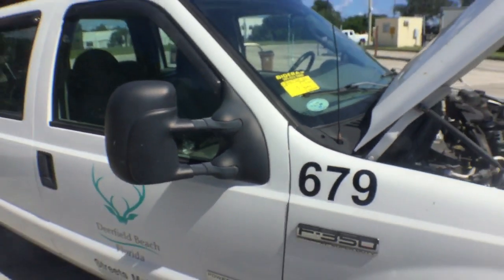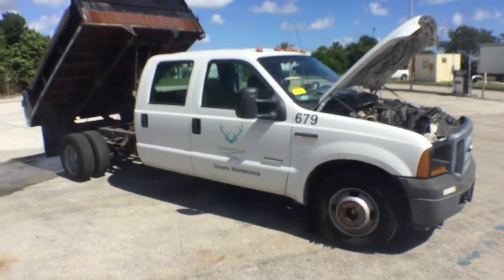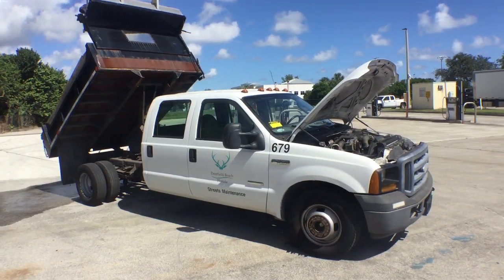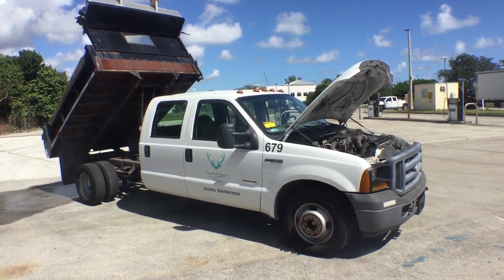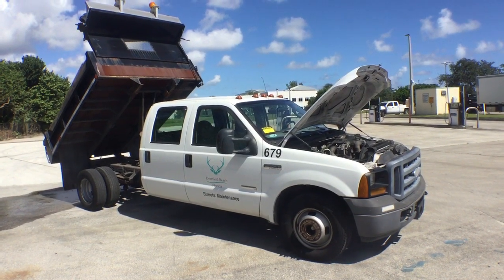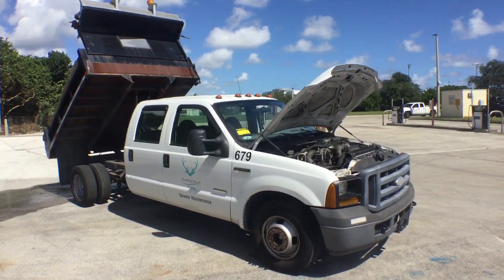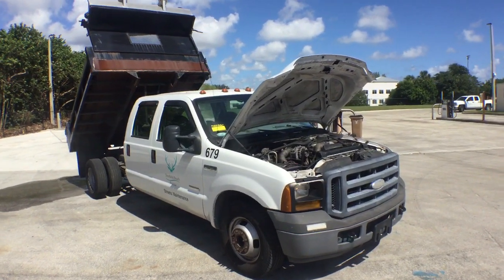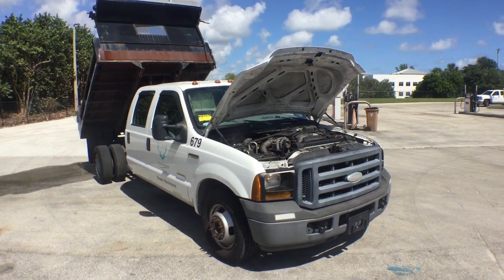Lot number 113 is a 2007 Ford F350 XL crew cab dump body truck. This is a three cubic yarder with a 6.0 liter diesel engine. It's been running for about 40 minutes, idling nice and smooth.